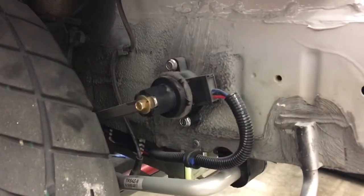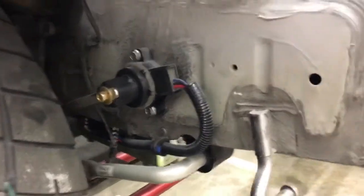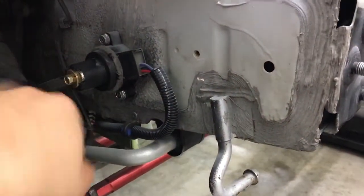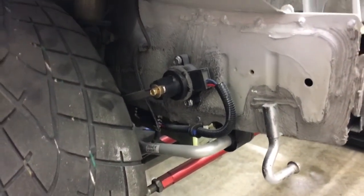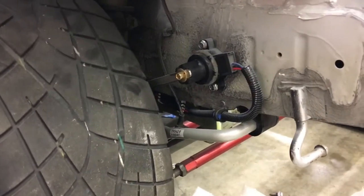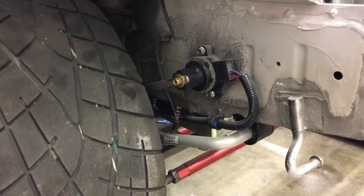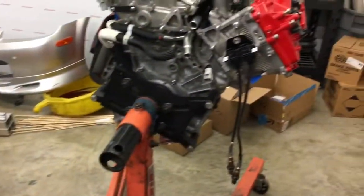Speaking of the air suspension, we also added these height sensors. What they do is as the suspension travels up and down, that arm pivots and reports the height of the vehicle. That allows the system to keep the vehicle equalized — so if one side is a little higher load than the other, rather than just relying on pressure in the air suspension, it'll actually be able to adjust based on height as well. Really nice system from RideTech.